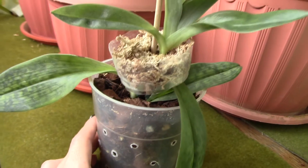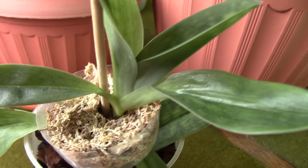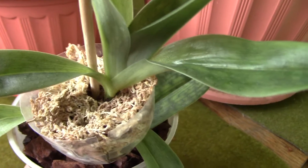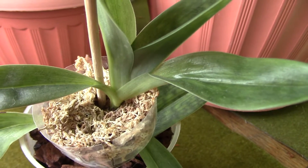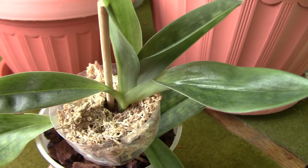I'm not sure if this orchid has put out any roots — I don't see any — but with the new growth I might have some new roots pretty soon, which is good news. As for the baby, it does have some nubbins, just some points where roots look like they want to appear, but they just don't, probably because it's not potted properly.